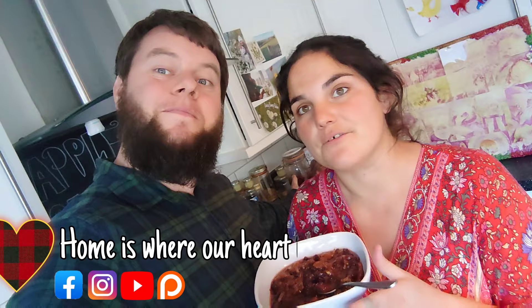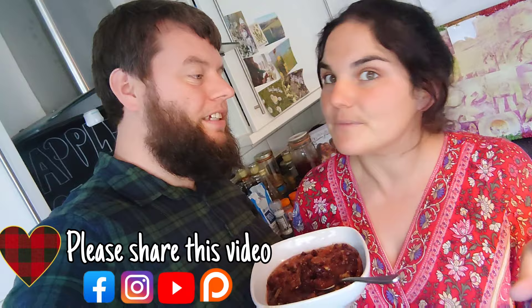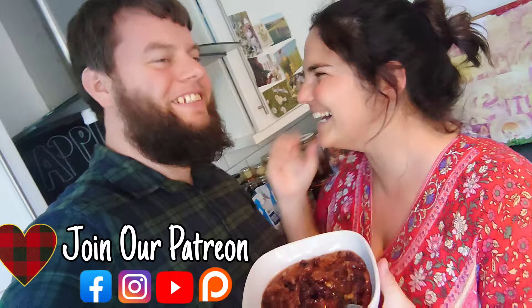Thanks for watching everybody — it's been a pleasure. Any questions, just pop them in the comments below. If you do make it, send us a picture and show us what you do with it. Comment, subscribe, ring the bell, and join us over on Facebook where we're often posting about what we're up to, what recipes we're doing, what fruits and plants we're foraging. If you need the book, check out 'Knowledge to Forage' — it's available on Amazon. We'll see you all next time. Peace!